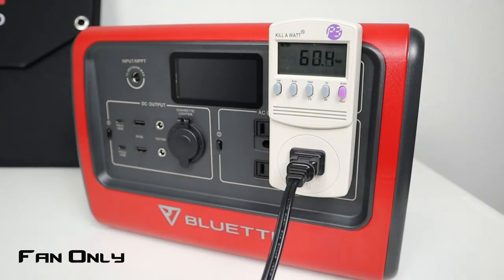So for the first part of the testing, I'm just going to run the fan only. Fan on low is about 60 watts. Fan on medium is about 72 watts. And fan on high is about 81 to 82 watts.